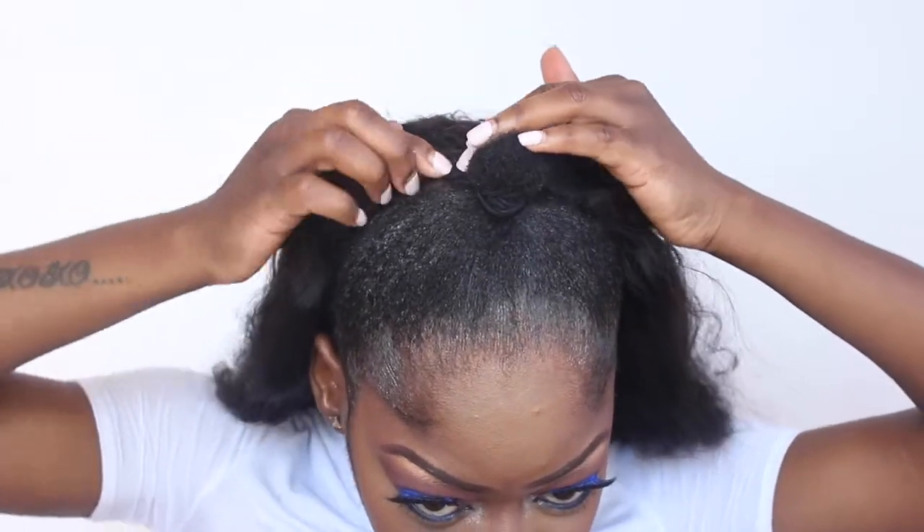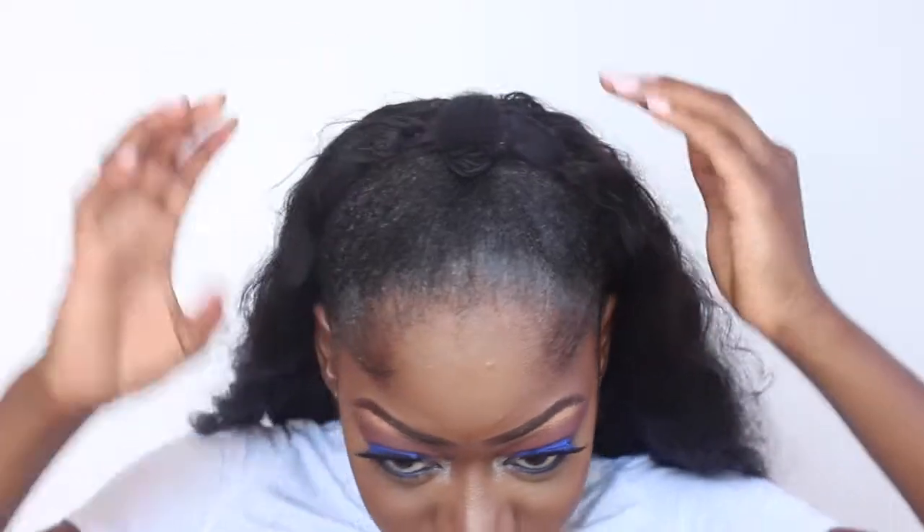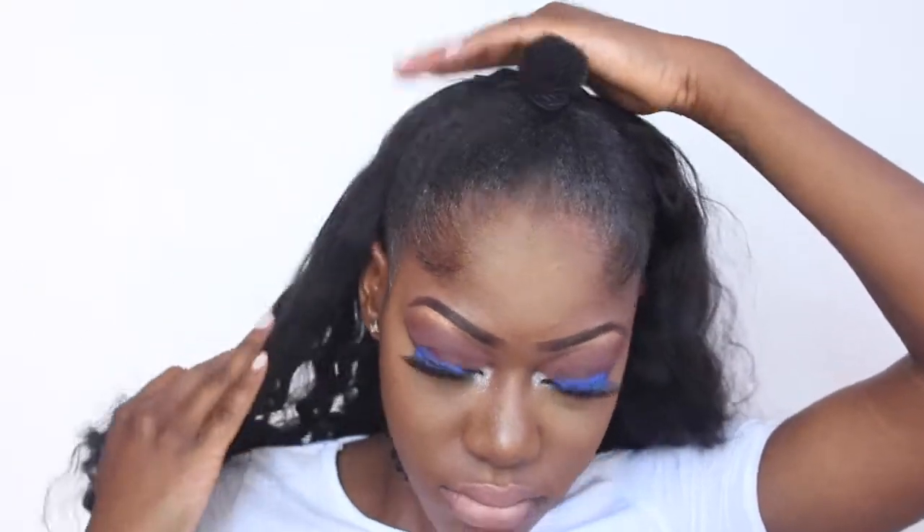As you guys can see, I'm combing it through and I'm just going to clip it down. Now that I've attached the wig combs, my unit is pretty much secure to my braid.